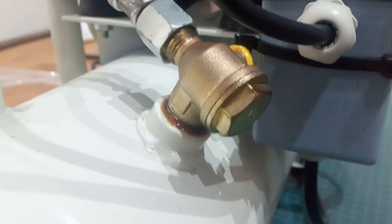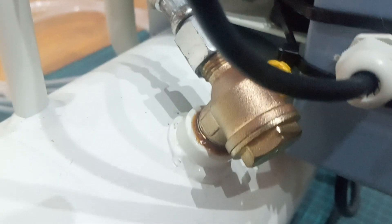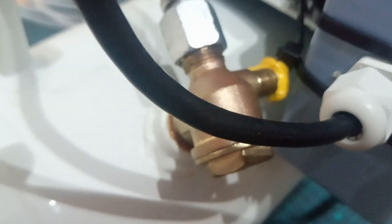Then you want to remove the check valve from this fitting and block this other pipe fitting on here, which is no longer needed.